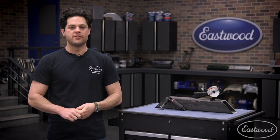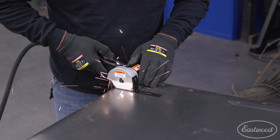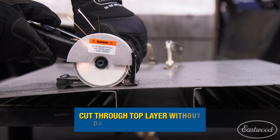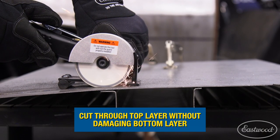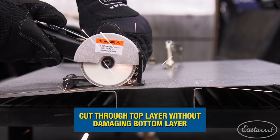The blade spins opposite of the push direction, creating a pinching motion that's very easy to control. We also have a depth stop to help protect whatever is behind your panel. If you have two layers of metal that are flat against each other, or maybe some bracing behind what you're cutting, this feature is going to be a lifesaver.